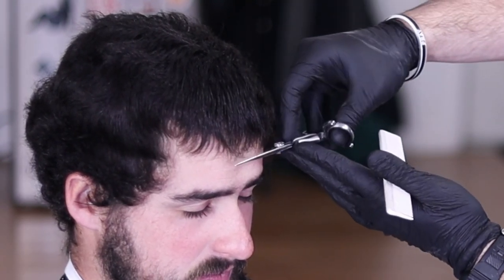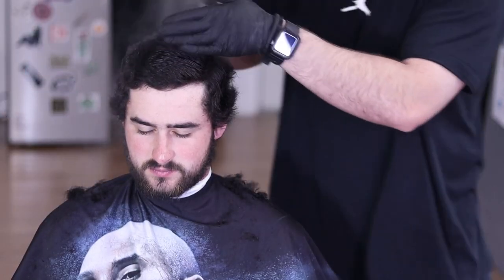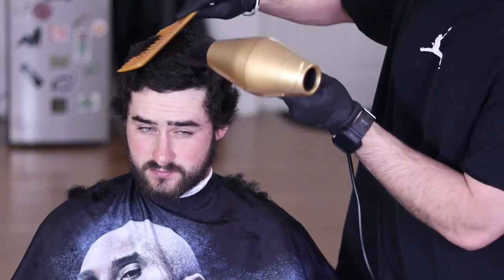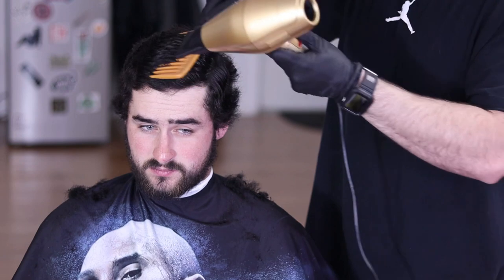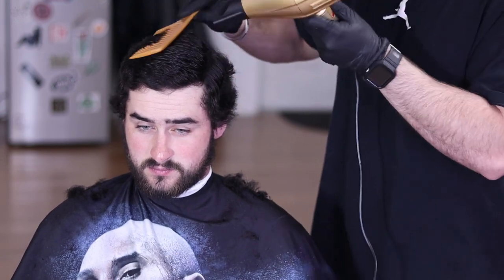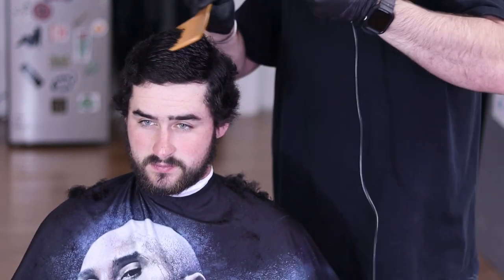Now don't forget to tidy up those curly bangs. And now that I'm done with the top I like to spray it with a little grooming tonic and blow dry it just so I can get everything in the shape and direction I want it to be laying so I can cut the sides.